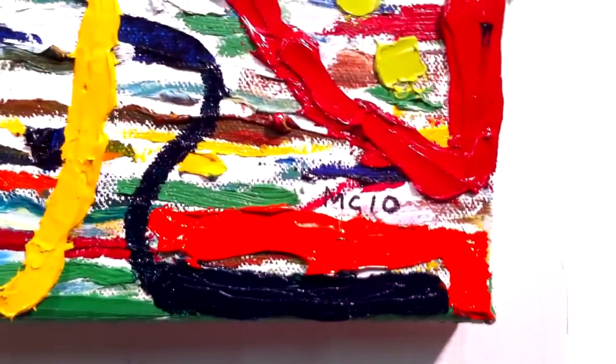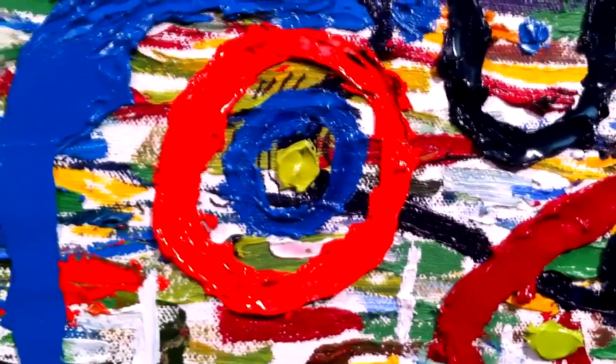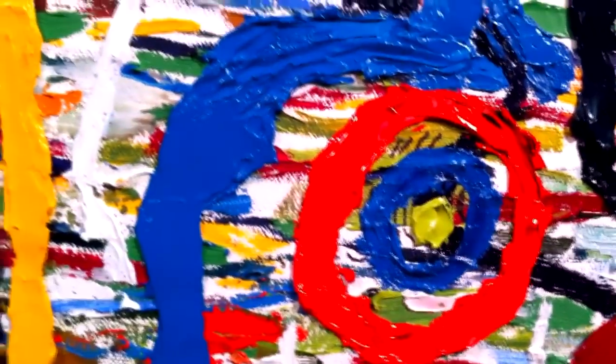There is some detail on this piece. On the thick paint, I use palette knives.